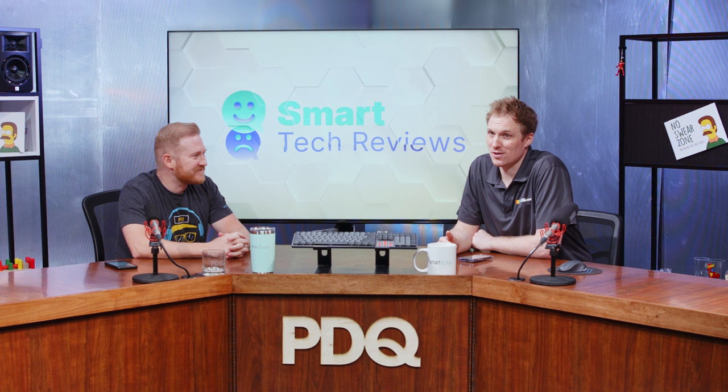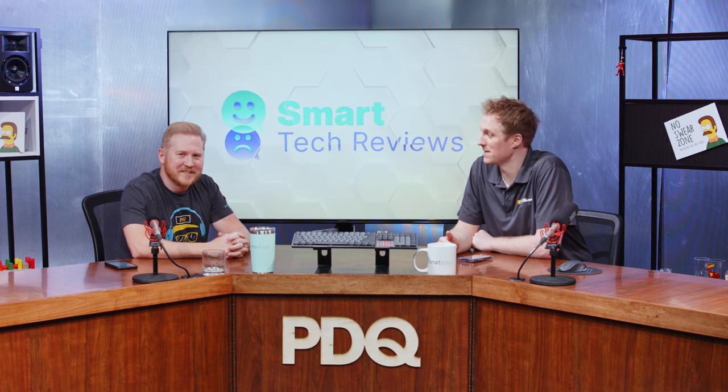Also, today is Brock's birthday, and I wanted to point that out on the show. Happy birthday, Brock. He's a good man. We got to celebrate his life and his birth. Brock, what are our initial thoughts here? Where do we start?